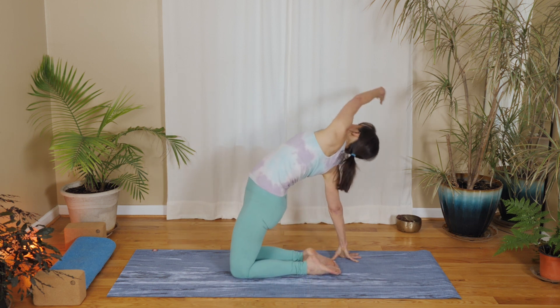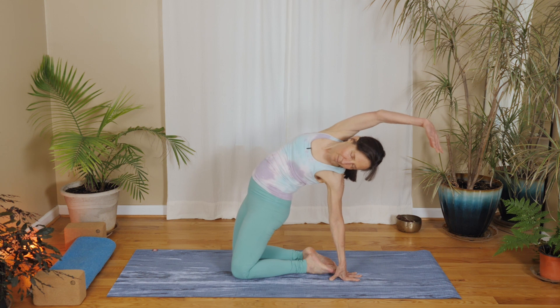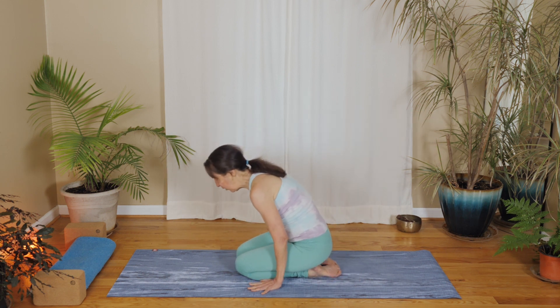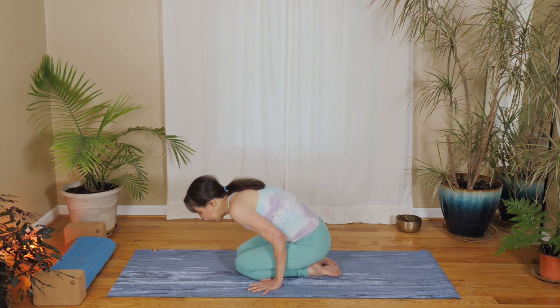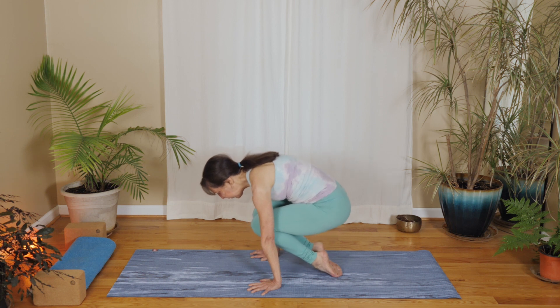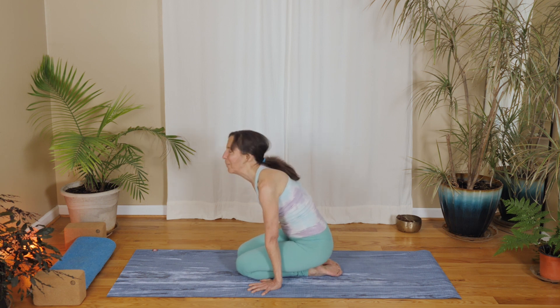We'll do that nice stretch one more time — open up to the right and open up to the left. Come back to center. Place your hands down. Bow over your legs. Push down. Draw your knees up and lean forward a little bit, keep pressing the floor away, hugging your knees in nice and tight. You should feel some heat building up.